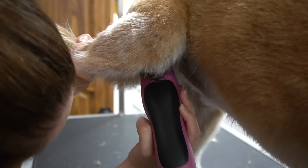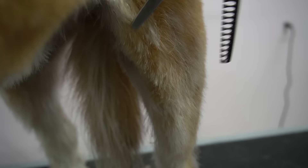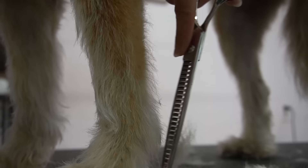No groom would be complete without a Brazilian shave. I'm shaving the top of her head down into a funky mohawk, and then using my chunkers, I blend, and I blend some more, and I blend some more.